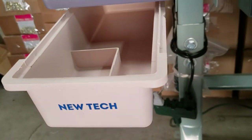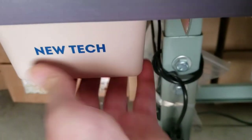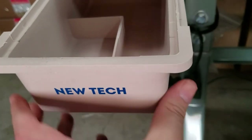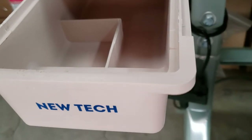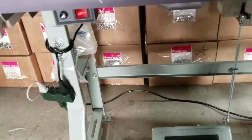If you look at our new tech table, the recent tables have changed. We have a very nice, very hard drawer that we use. I'm sorry for the noise in the background — this is the shipping area where we're trying to do the video.